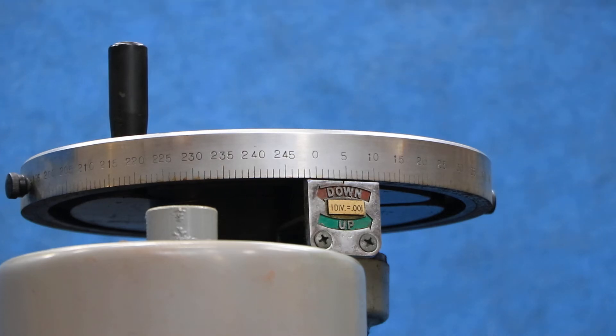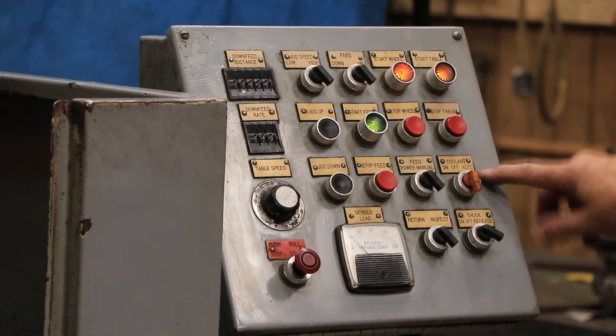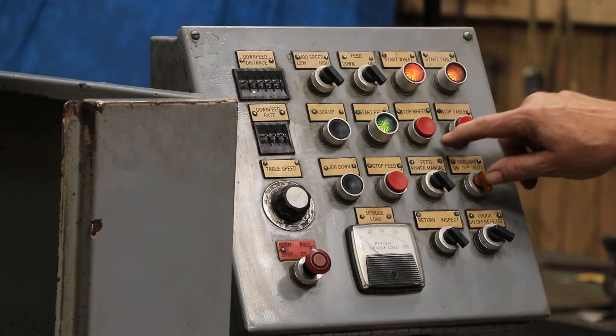You've got a load meter, an emergency stop, chuck on and off, coolant on and off, table stop and start, and wheel start and stop.